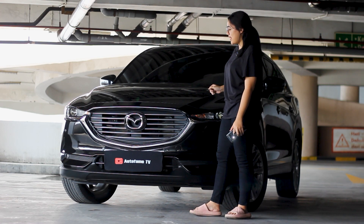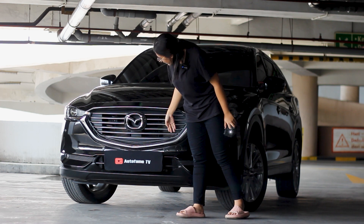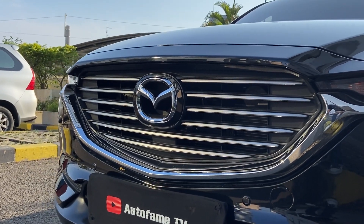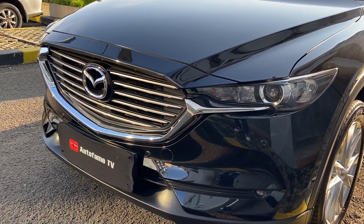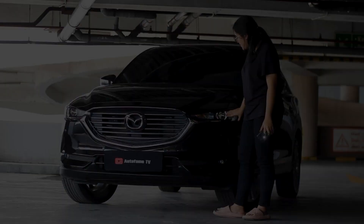Let's review the front part. For the grill, it is a blue color. In the middle, it is the Mazda logo. For the grill itself, it has a striped pattern with a chrome color. The chrome color also continues on the side of the headlamp.